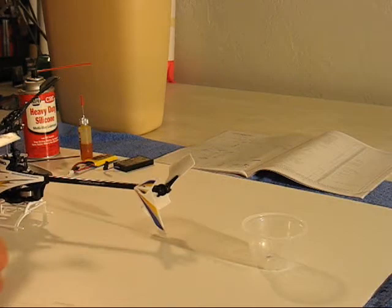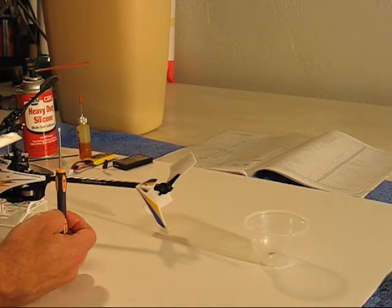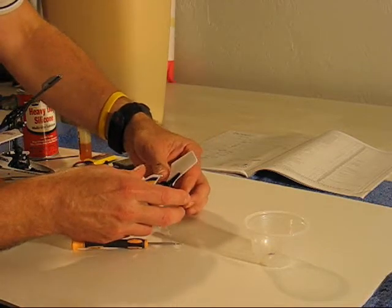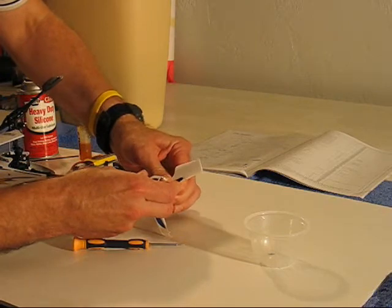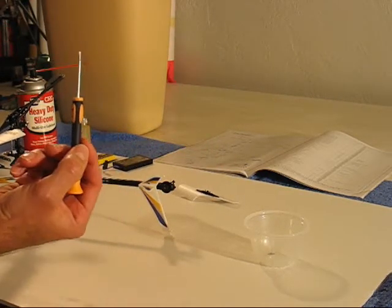So let's get started. The first thing we need to do is get that old drive shaft out of there. Begin by removing the tail rotor — just grasp the center plastic portion, wiggle it outward, and it will snap off. Then you're going to need to remove the tail fin as well.